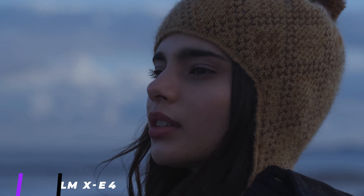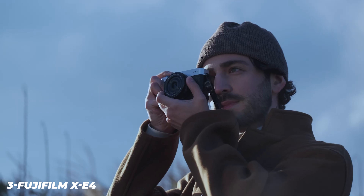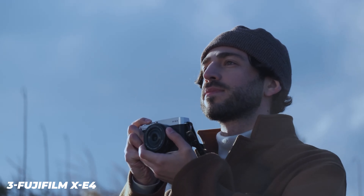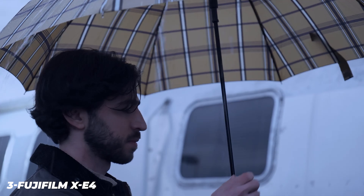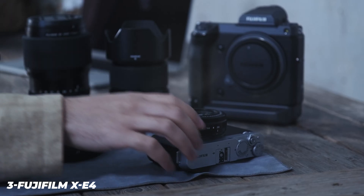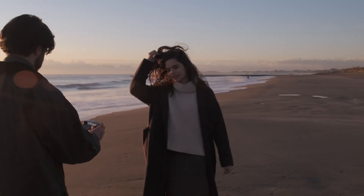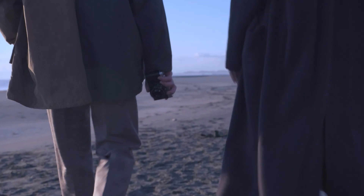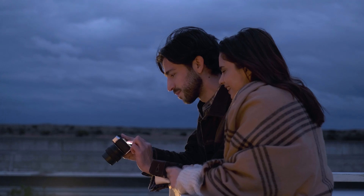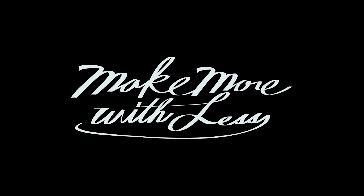The Fujifilm X-E4 is a lightweight, rangefinder-styled camera built around a 26MP APS-C-sized sensor that uses the company's X-mount lineup of lenses. Billed as a fun-to-use and compact photographic companion, the X-E4 is the smallest X-mount camera on the market, encouraging you to keep it around wherever you go. With Fujifilm's latest sensor and processor combo, the X-E4 inherits a lot of the goodies from the most recent Fujifilm cameras, including updated autofocus, solid video specs, and really impressive burst shooting rates.